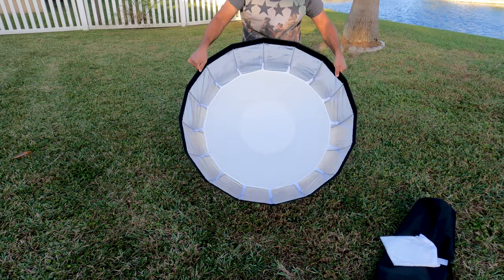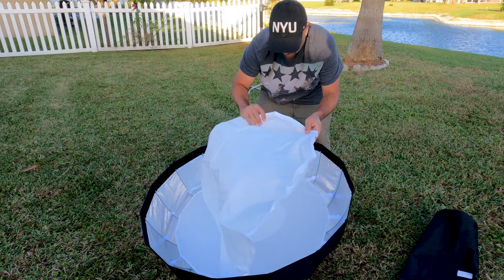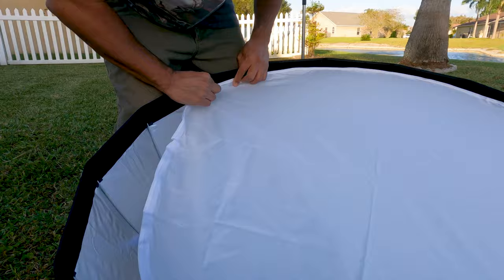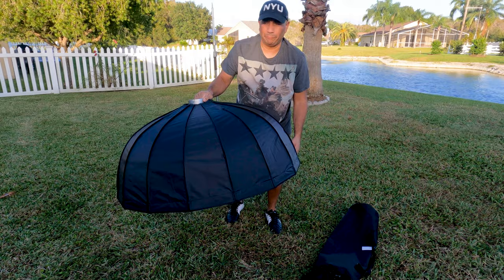So there we have the inner diffusion on. Now let's go ahead and get the outer one on. It's all velcro, just like any other softbox that you see. Alright, so there we have it — got the diffuser on, on the inside.